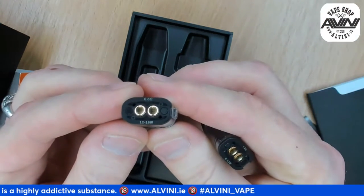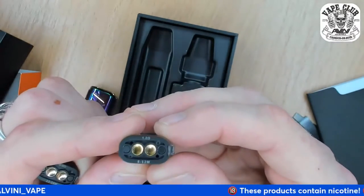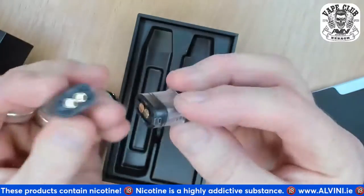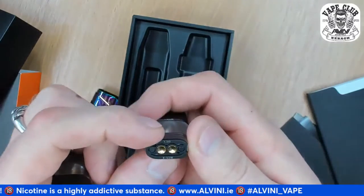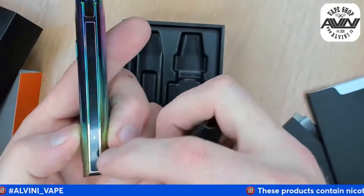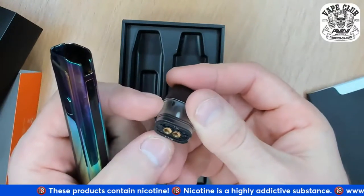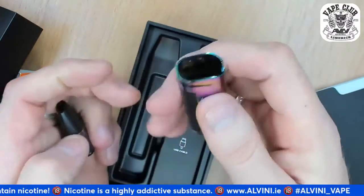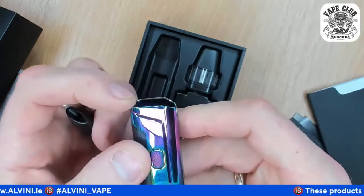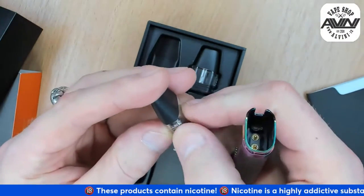We have a 0.8 ohm pod at 12 to 16 watts already attached to the device, and the other one is 1.2 ohm at 8 to 12 watts. As I said in a previous video, I don't understand why they indicate the wattage since these pods can't be put on any other device and you can't really change the wattage here. But there are three settings, so maybe someone thinks it's important.